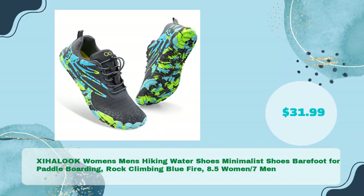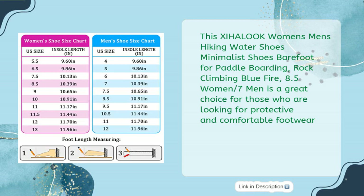Fourth is the XIHALOOOK Women's Men's Hiking Water Shoes, Minimalist Barefoot Shoes for Paddleboarding and Rock Climbing, in Blue Fire, sized 8.5 Women / 7 Men, for just $31.99. These are a great choice for those looking for protective and comfortable footwear.